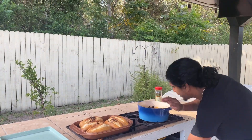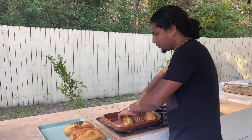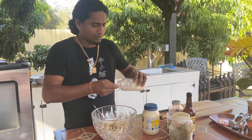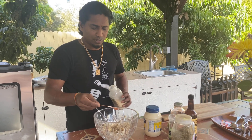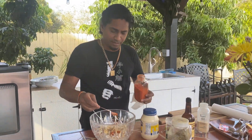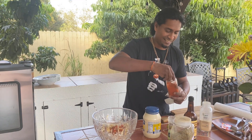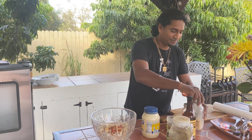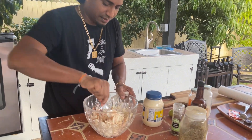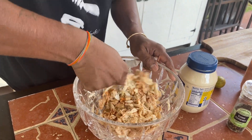The bread is finished — take it off the stove, put it on the pan. I'm going to put in one teaspoon of garlic powder and half a teaspoon of Kashmiri chili powder. Mix all this up together — it comes together nicely.